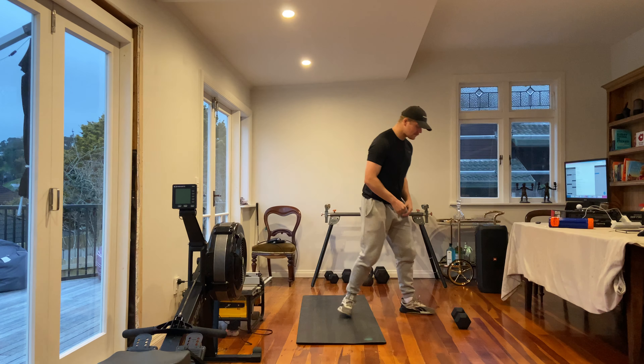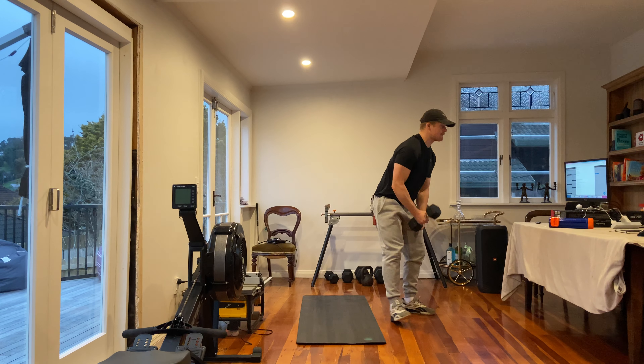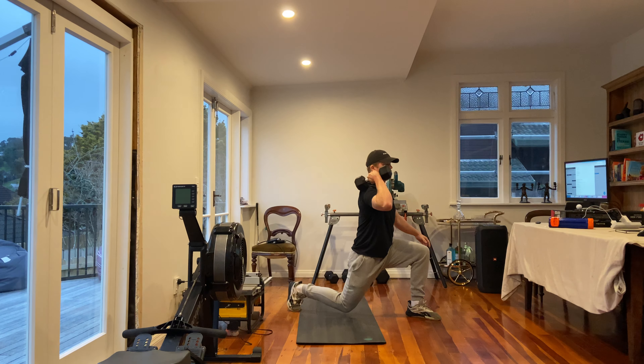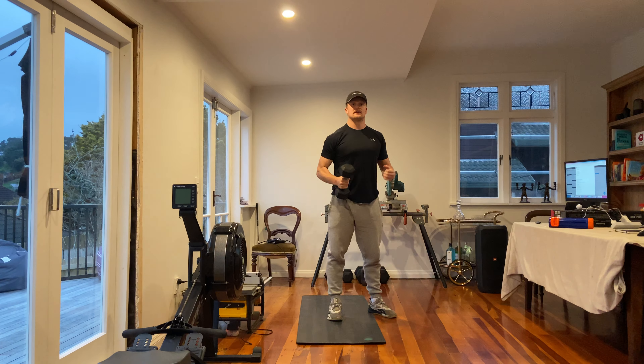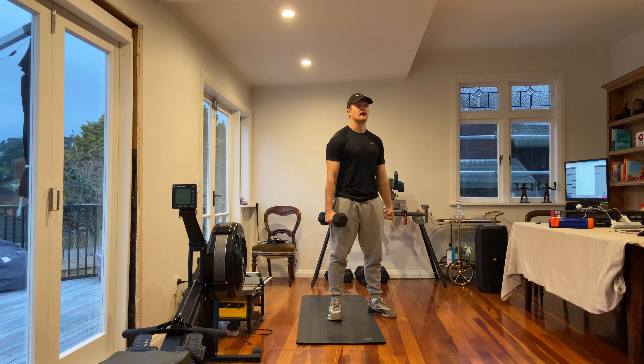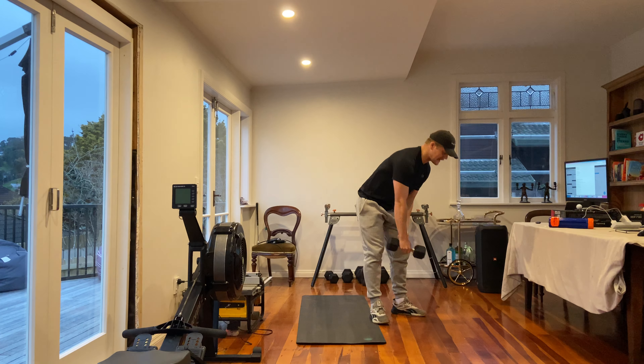If you're using a dumbbell, we've got a front rack Bulgarian split squat just like demonstrated. If you have two dumbbells, cool. If it's too tough in the front rack position and you find yourself folding over a little bit, hold the dumbbell at your side in a suitcase position.